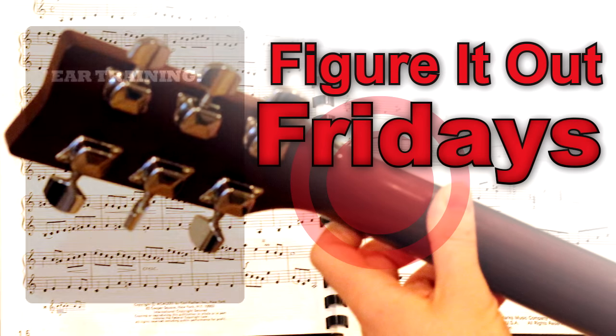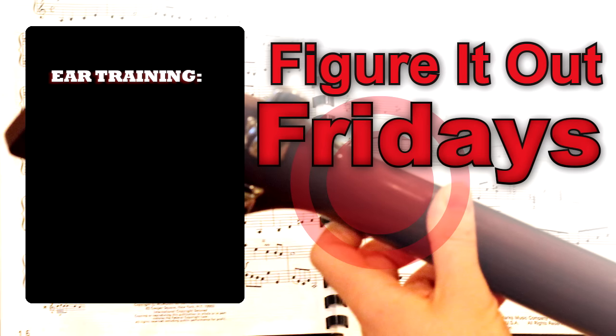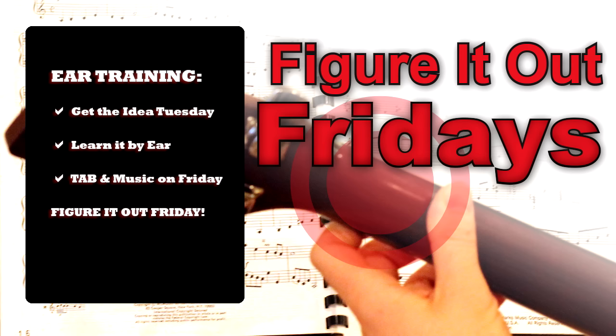Welcome to Figure It Out Fridays, the guitar ear training lesson on YouTube, where you'll hear a guitar idea played at the start of your week on Tuesday, and you get to try and learn it over the next few days using just your ear to understand how it's played. Then on Fridays, the tab and music notation will be posted in a follow-up video, and you can figure it out on Friday.